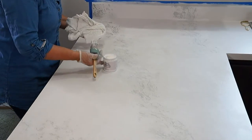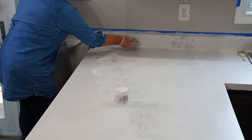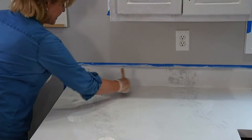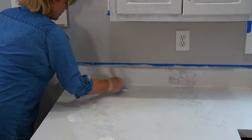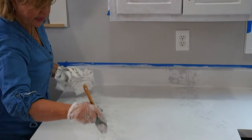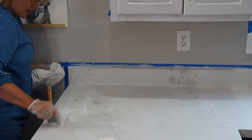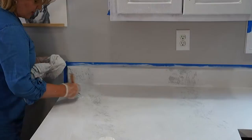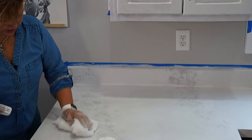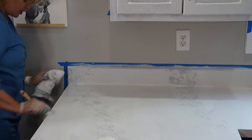We've got a lot of questions coming in about how to care for painted countertops after the water-resistant sealer is applied. Any household cleaners you've been using — green products, Clorox, and so on — you can still use those just like you have. The only thing to be careful of is don't use anything with grit or scrubbing action, like Comet or Ajax-type cleaners. You don't want to abrade the countertop — that will cut through your finish.